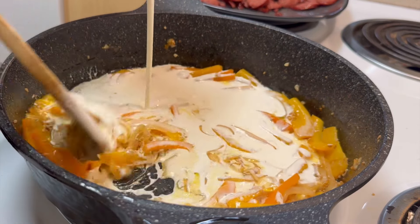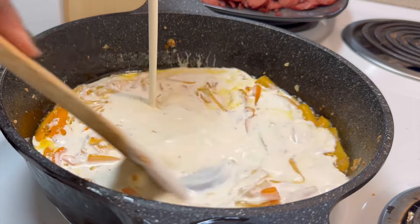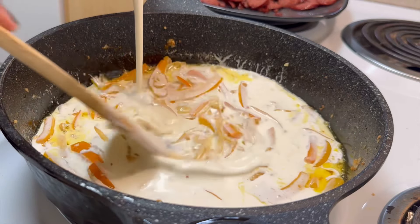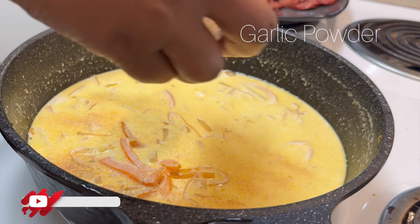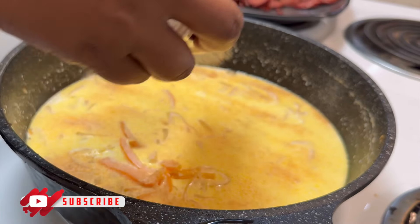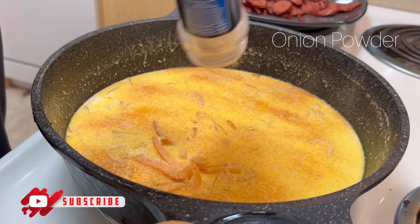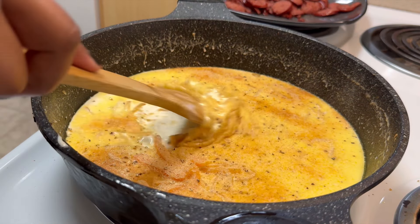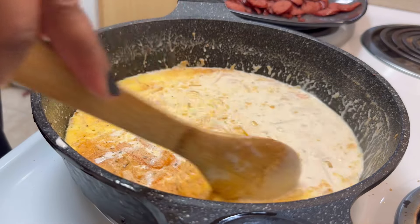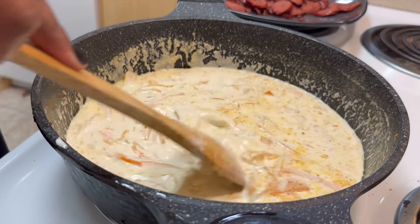In goes our heavy whipping cream, right in after our veggies have cooked down just to a soft stage. In goes some garlic powder, onion powder, and some white pepper. We just want to season enough to cover the top. We're gonna give that a really good stir.